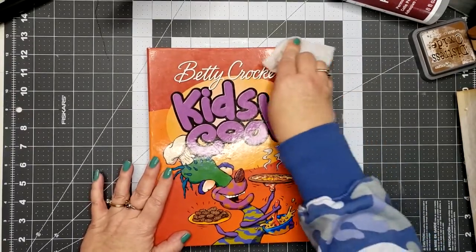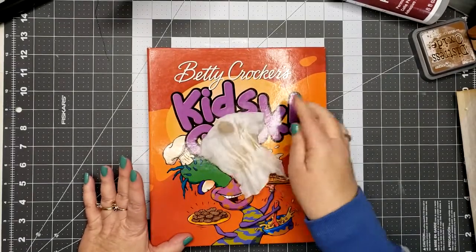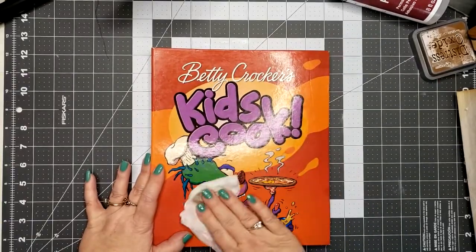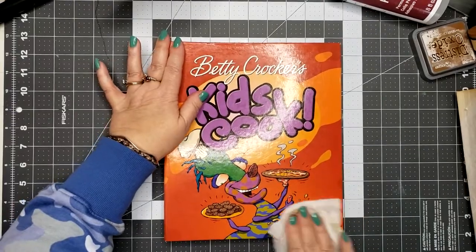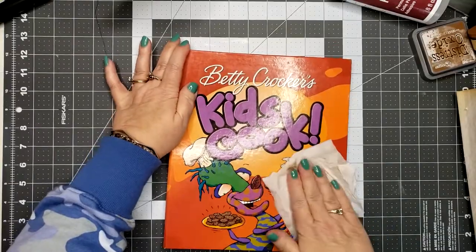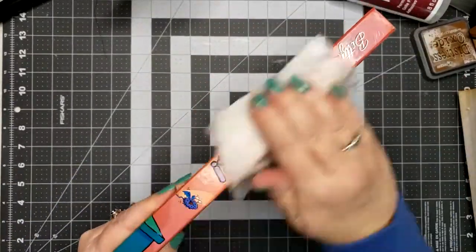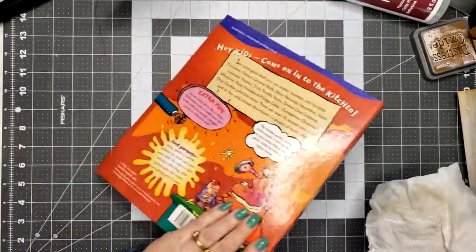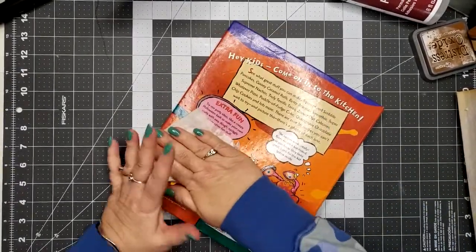It's something that I used with my daughter from the time she was a little girl. She's been interested in cooking and baking, and so I had this Betty Crocker kids cookbook that I got for her. I also homeschooled my kids when they were in grade school and we used this book a lot.